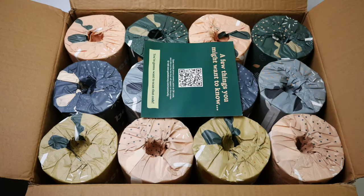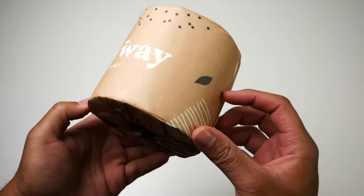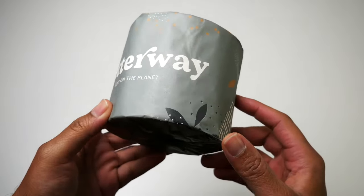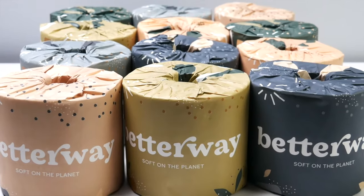Let me get behind the camera and bust this box open. All right, guys. So as you can see, everything comes packaged nicely and professionally. No plastic is used, and each roll is individually wrapped, so if you want to give some away and keep some for yourself, you can do so.